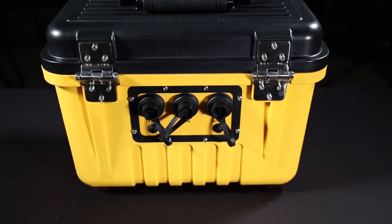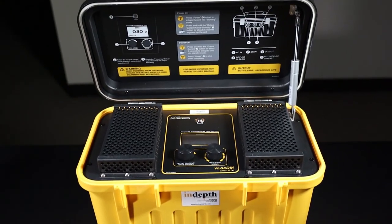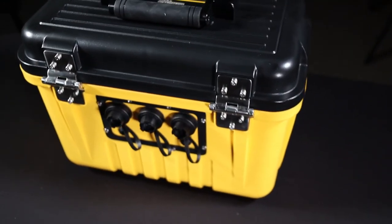Here's a question for you. What locate have you attempted in the past that you think the output of this transmitter could have helped you with? We'd love to hear your story — leave it in the comments section.